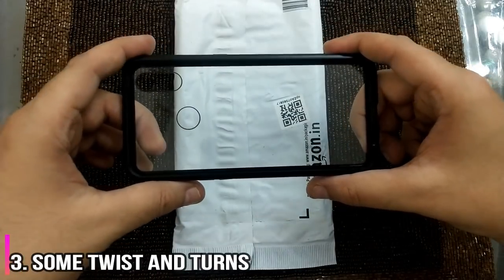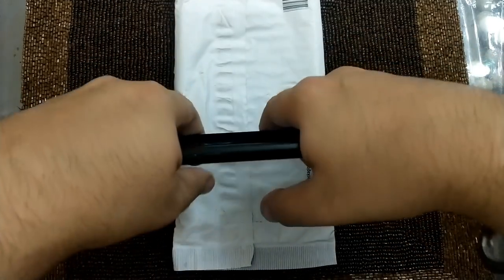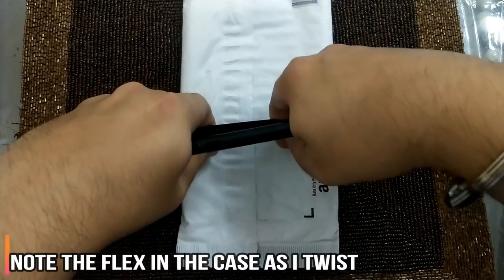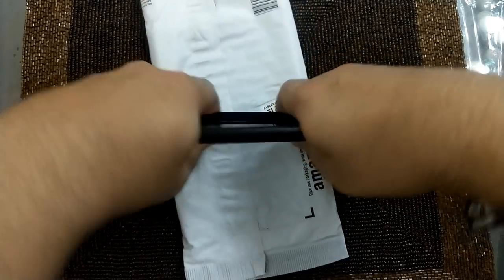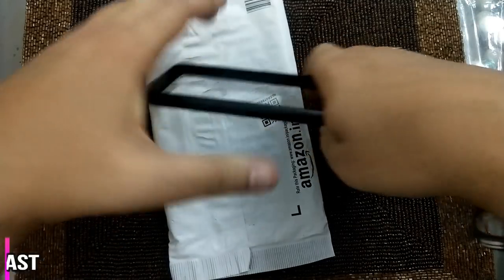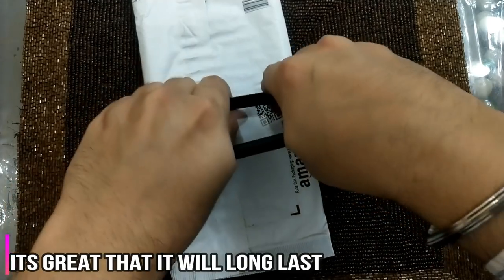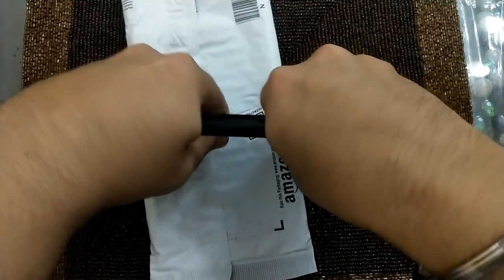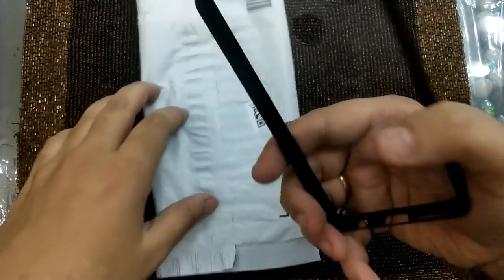Let's try to twist this as well and see what happens. I'll hold it from both sides and as you can see, I'm twisting it. I feel that the quality is good. I mean you can literally see the kind of pressure I was putting in. It was moving a little bit, but it is sturdy — definitely it's sturdy.